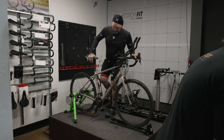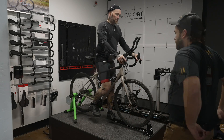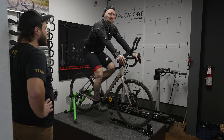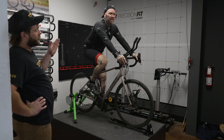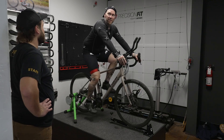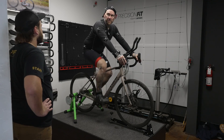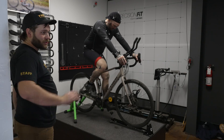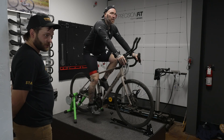Any immediate difference — do you feel pressure where there wasn't before? No, feels good still. Being that we brought you a little bit further forward, we've likely effectively lowered your overall extension since we're bringing you closer to the pedal. We'll double-check that and make sure we don't bring you too low. Before, your pelvis was bouncing all over the place — it looks a lot more static now.